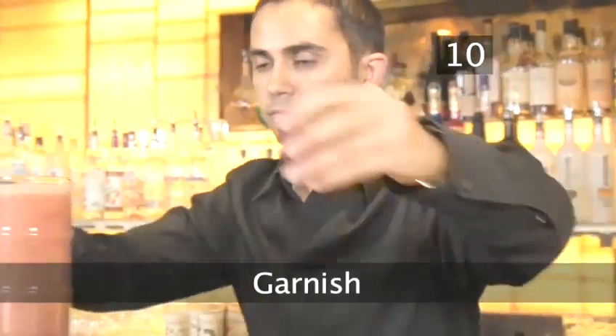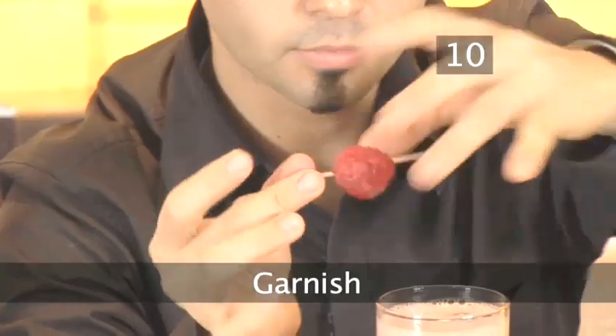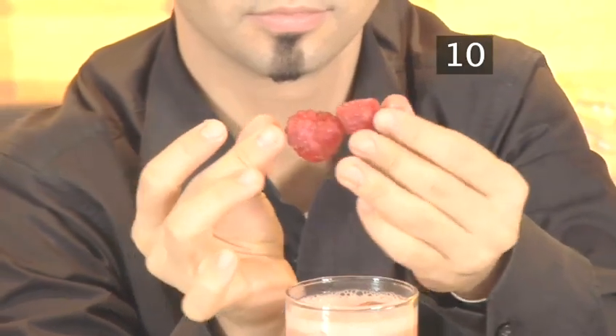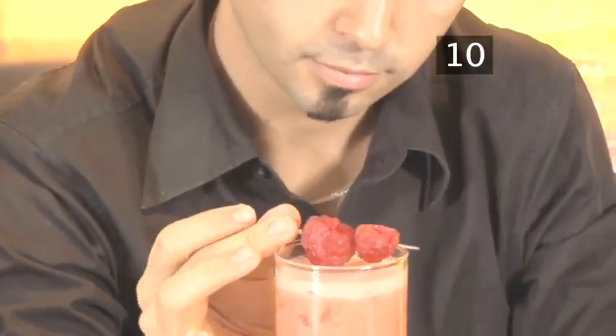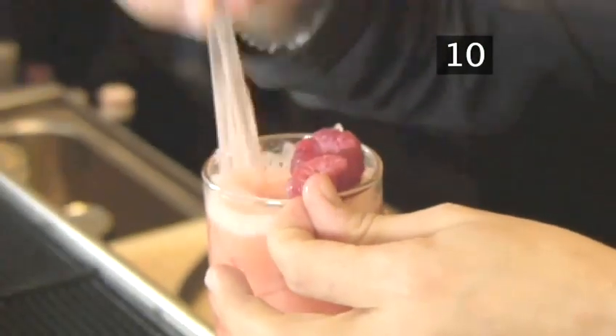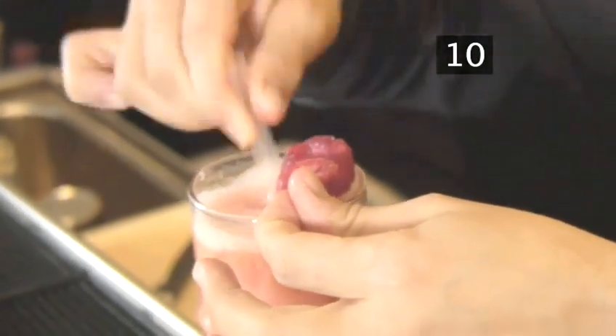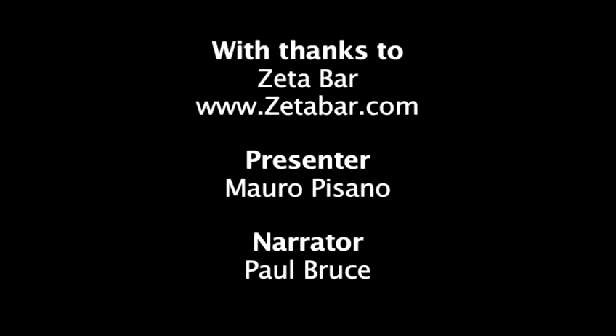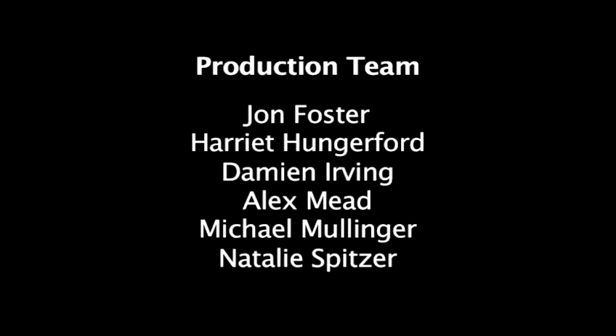Step 10. Garnish. Place two raspberries onto a cocktail stick as a garnish. Add two straws and stir. And serve.